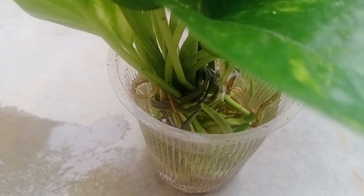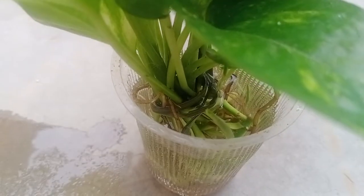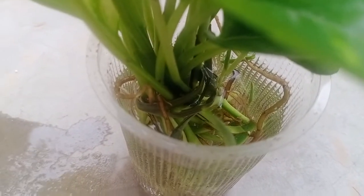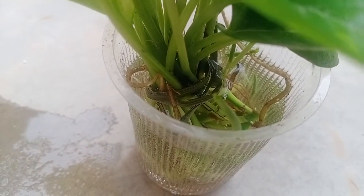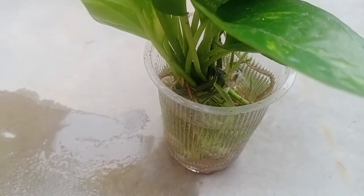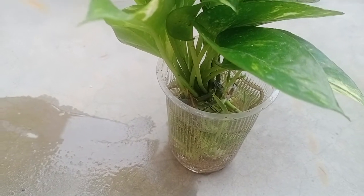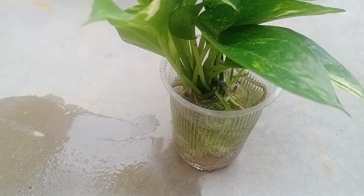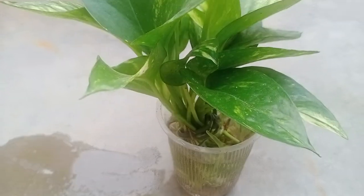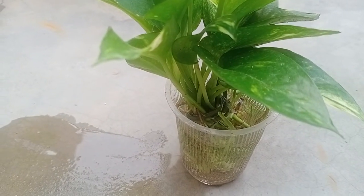The very important thing which I had followed while putting all these cuttings inside the water is that I placed all these cuttings in the shade. This is very important for any plant cutting, because whenever the cutting is kept in the sun, it directly comes in the scorching heat of the sunlight, ultimately resulting in the dying of the cuttings. Shade is very much important for the cuttings of any plant because it gives the plant time to revive.